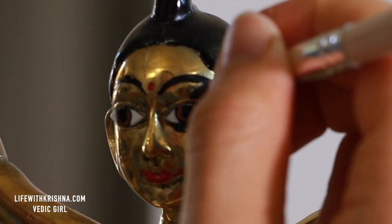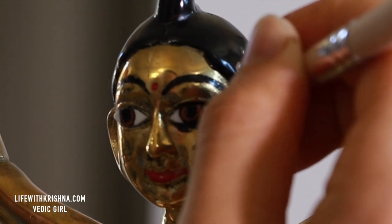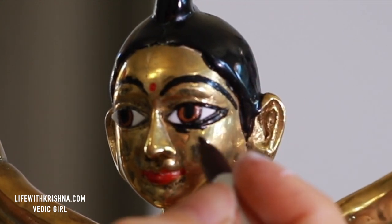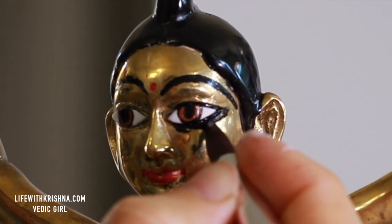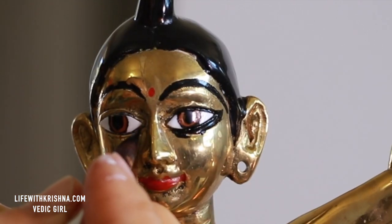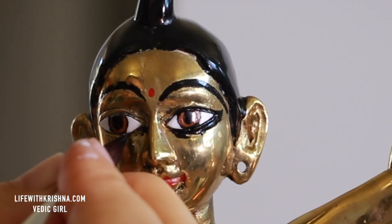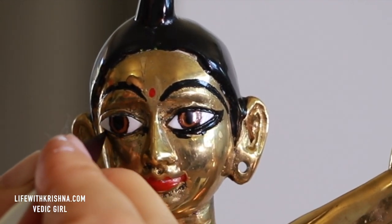When you are painting the kajal part, the deity already has a carved place, so you need to paint on top of that carved place. Do the other eye as well.